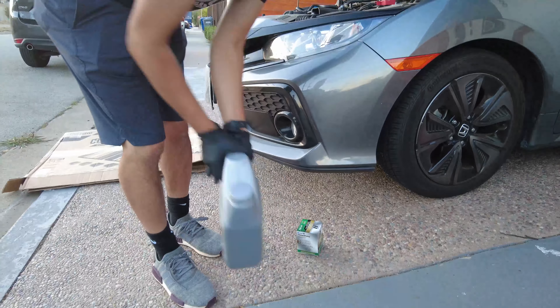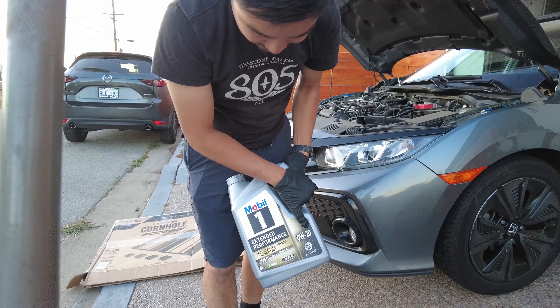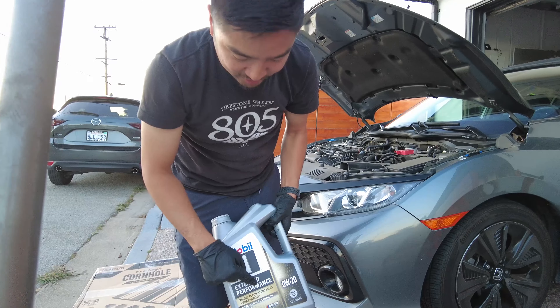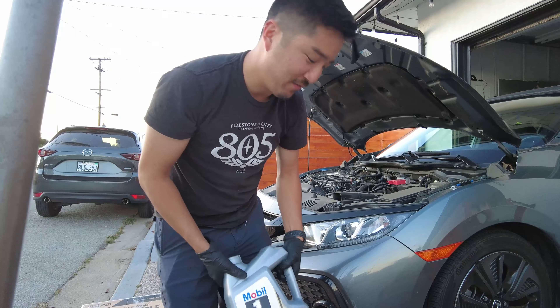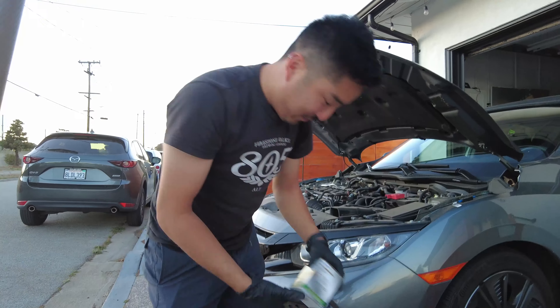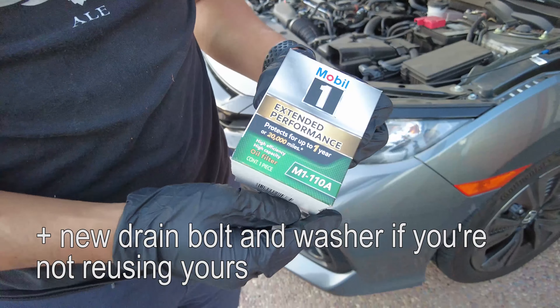Materials-wise, for oil I got Mobil 1. The car recommends 0W-20. With this oil I don't have to change it that often — you can do 20,000 miles versus the usual 5,000 miles. The filter is the M1-110A for Mobil 1.